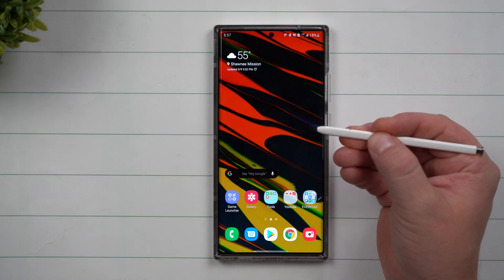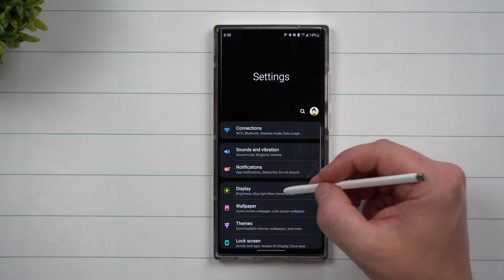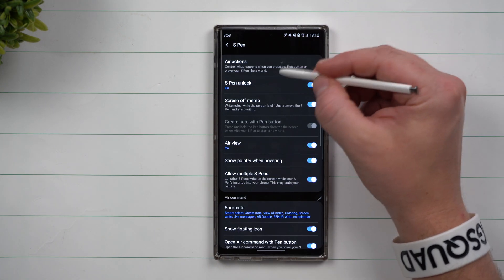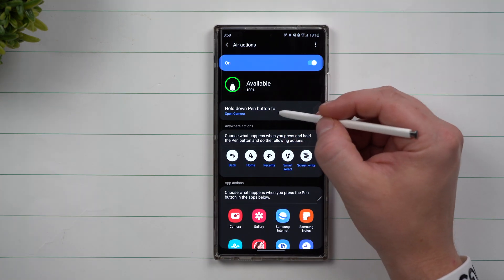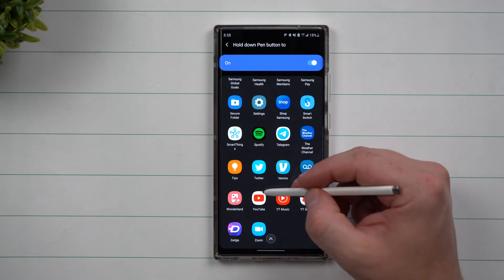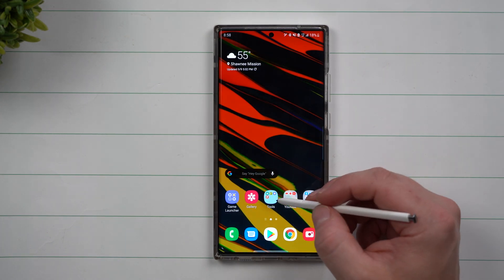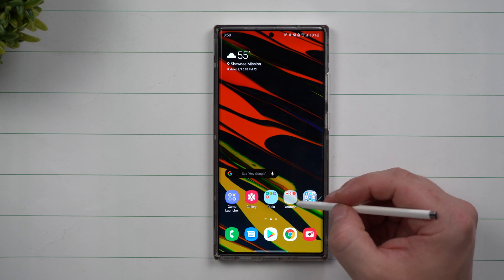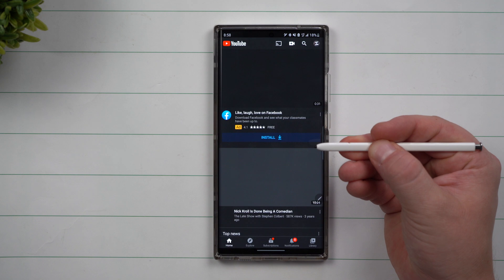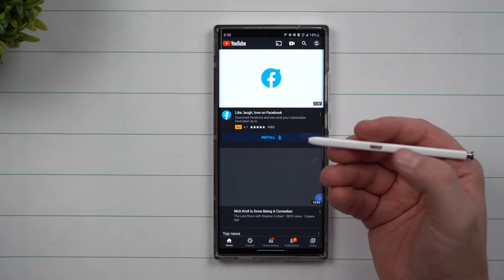This last hidden feature lets you customize what happens when you press and hold the S Pen button. Go into Settings, scroll to Advanced Features, click S Pen, then go inside Air Actions. There it says 'Hold Down Button' — you can choose what you want it to do. You can have it open Notes, or maybe an app you use all the time, like YouTube. Now when you do a press and hold, it opens YouTube. The cool thing is this works no matter what you're using — whether you're on the home screen or inside any app like Twitter, it will pull up whatever shortcut you've set.